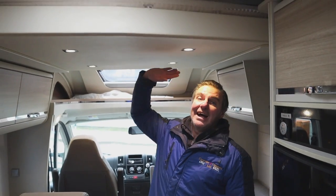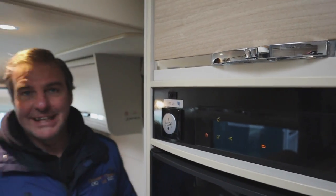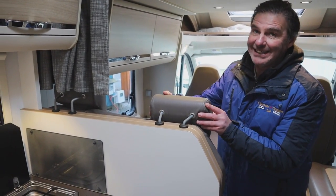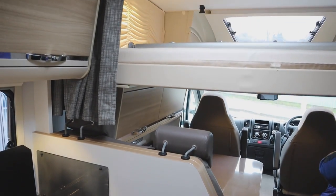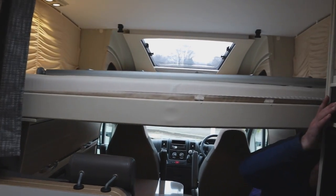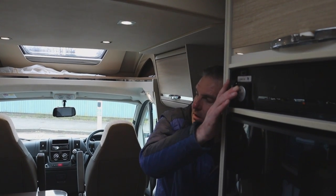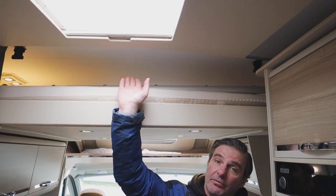In this van we do have an electric drop-down bed — dead simple. We've got the button here by the control panel and we just press it down. Before taking it all the way down, this bed will go to the rear and we do have to take these off first. There's our drop-down bed, and then we can just lift it back up again. If you're not using the van, try to leave a bit of separation from the mattress to the roof to let air circulate and prevent moisture.